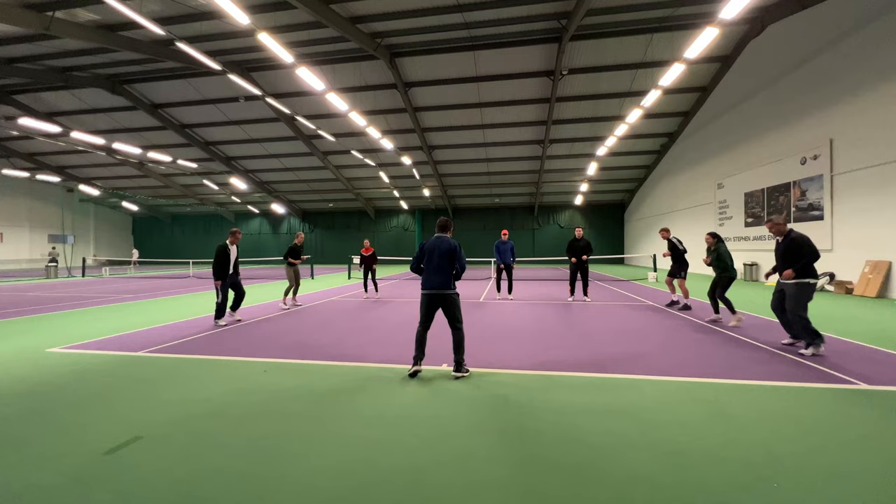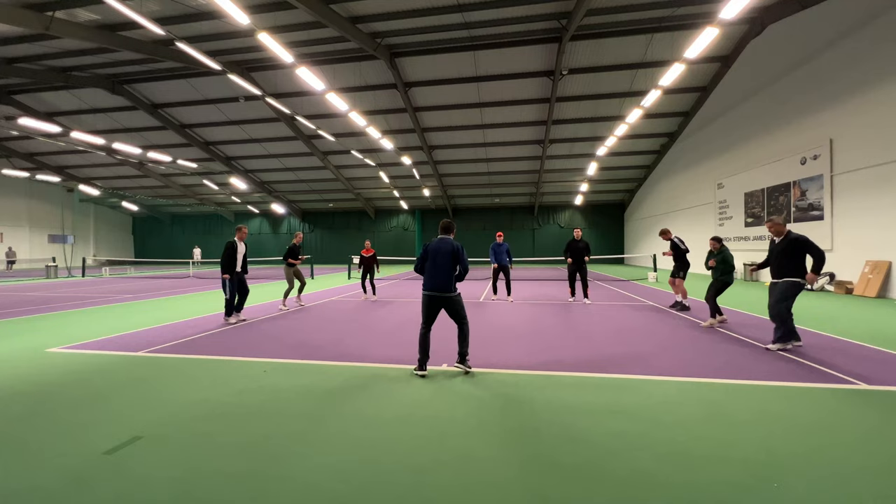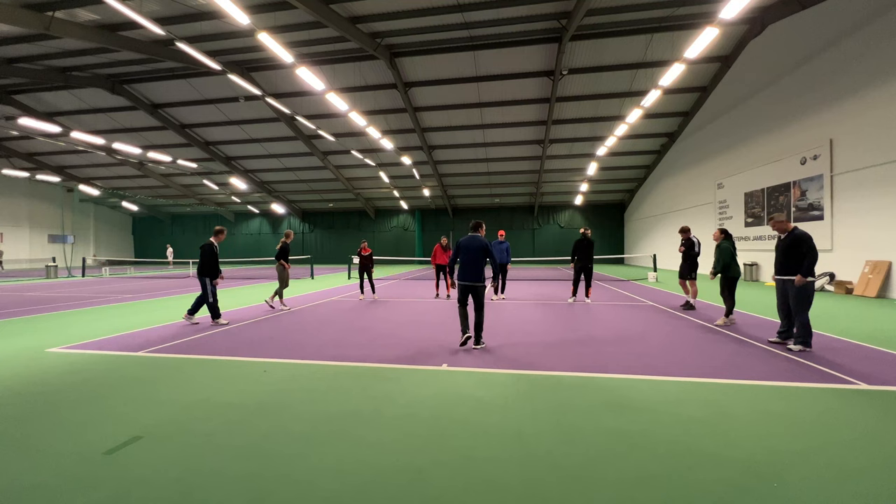Okay, you ready? Let's go — calling out one, two, three in rapid sequence to get players reacting with the correct foot movements. One! Two! Three! One! Two! One! Two! Three! And relax.